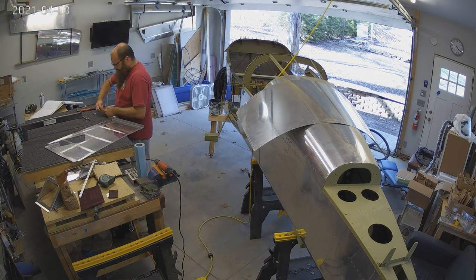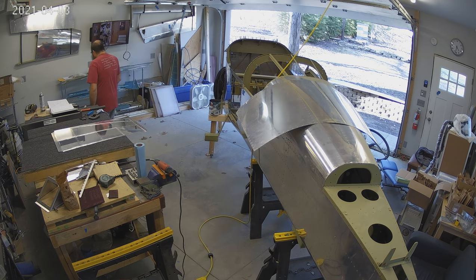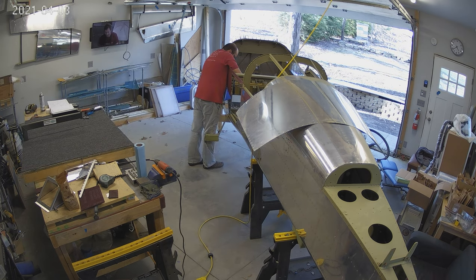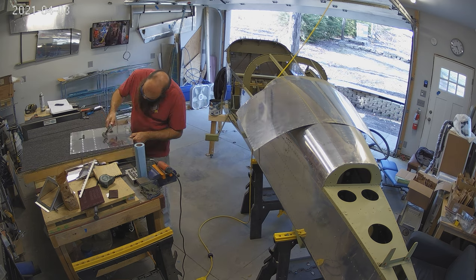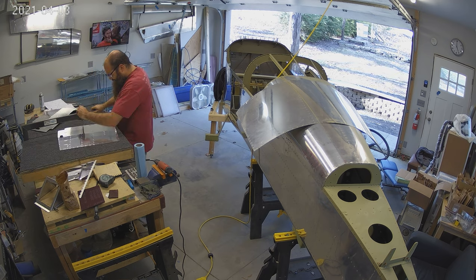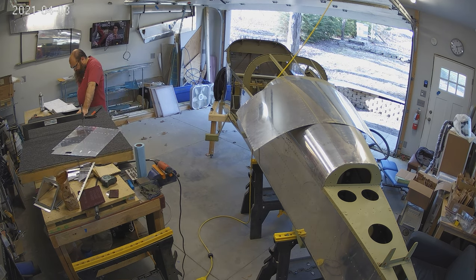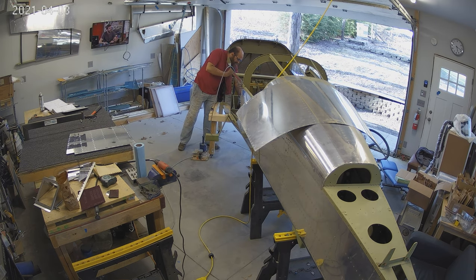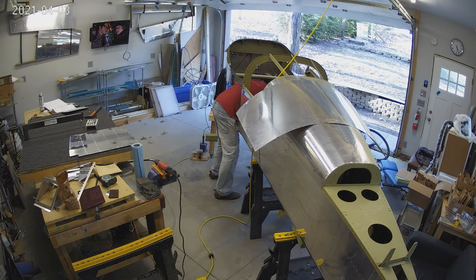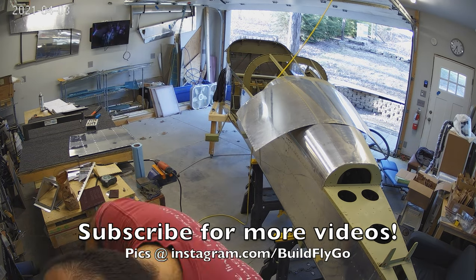Here we go - dimpling the skins that we're going to be putting in place, getting everything ready. On Sunday today I'll have everything primed up, and we'll be riveting them for installation probably on Monday. Tons of really good progress this week and sort of a big milestone - mating those two fuselage halves. Not a ton of flying going on, but we're getting airplane progress.